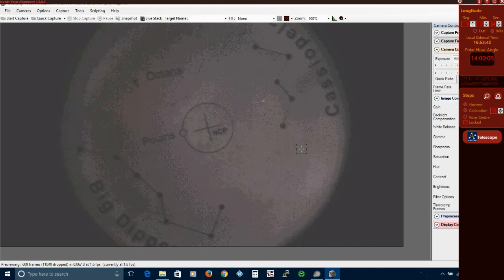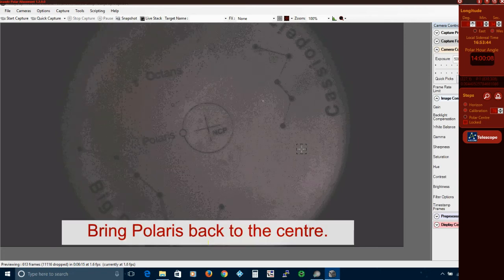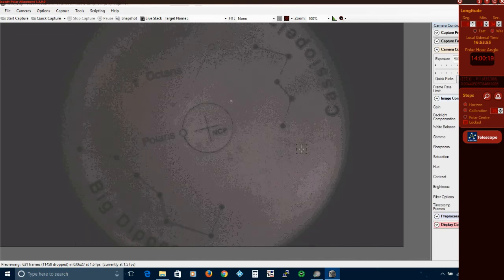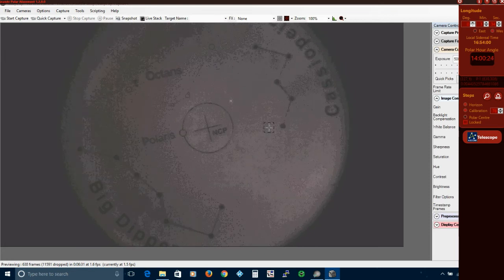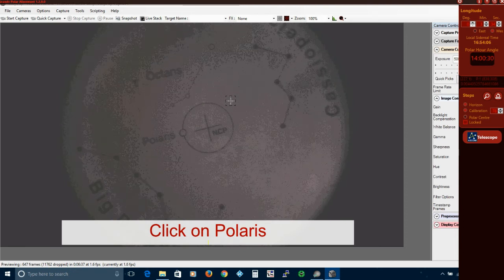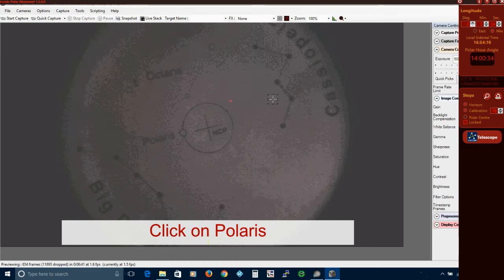You should now move Polaris to somewhere roughly central on the screen. The final step is to work out the real polar axis and draw an accurate reticule. Click on the polar centre button then click on Polaris. Now use your mount's controller and rotate it about the right ascension axis at least 30 degrees. Click on Polaris again, then swing Polaris using the hand controller to the other side of the park position and click on Polaris for the final time.